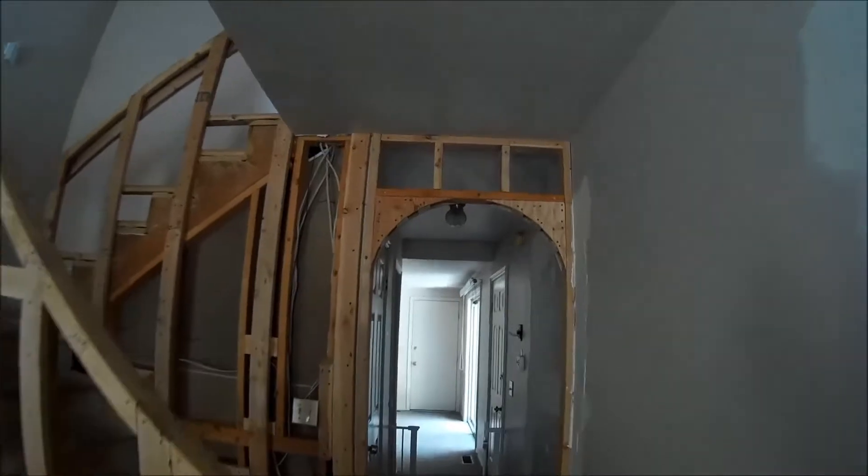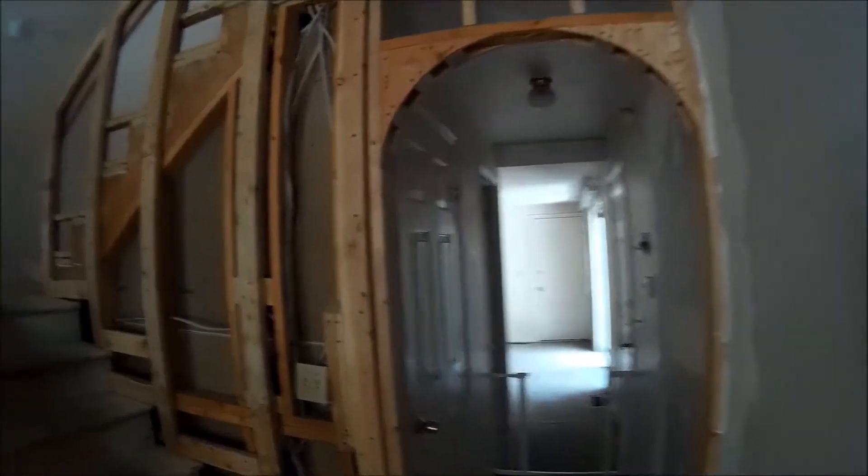I also took this arch and dropped it down. That'll bring it about to door height — you can see it's about even with that door. That arch is down.